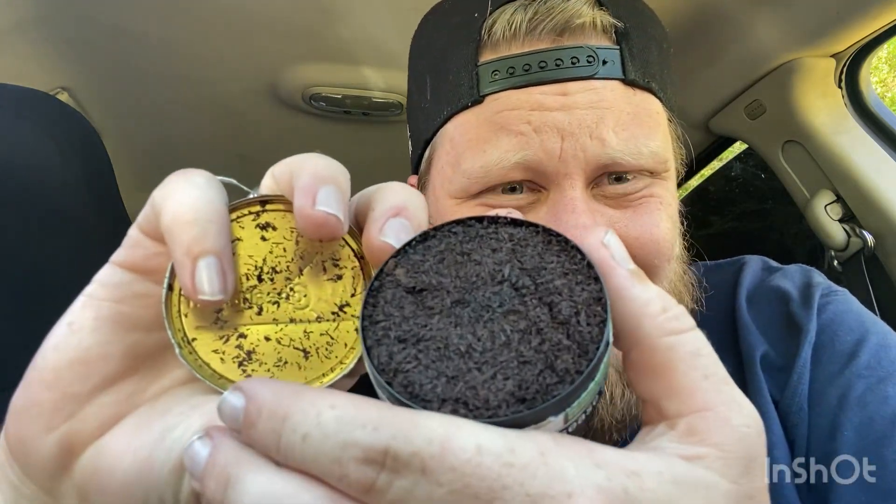Let me crank this open here. Y'all seeing this? Oh wow — get a close-up shot. Oh wow, yeah, let's see. It kind of looks a little tighter packed than regular old Copenhagen.